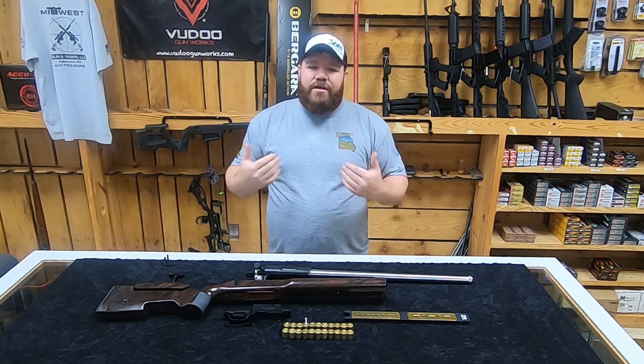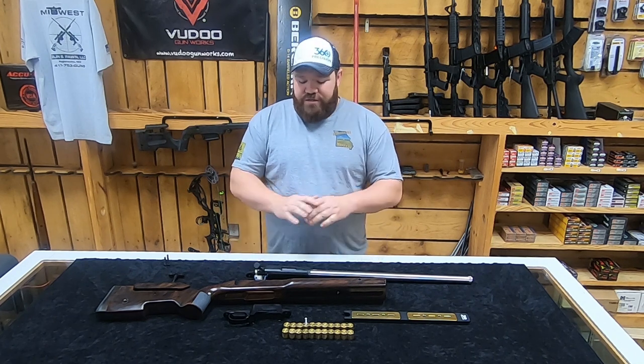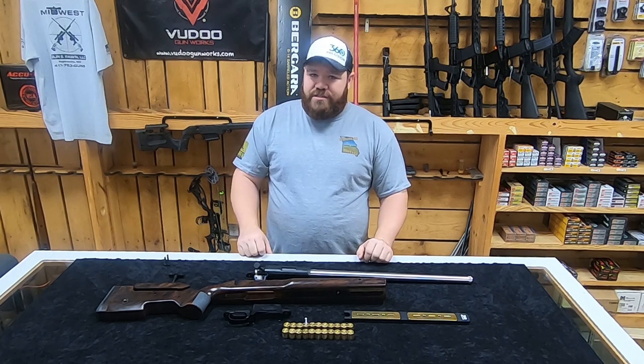Hey folks, welcome back to Midwest Long Range. I'm Chris, and we are at Midwest Gun and Pawn today. We're going to take a look at my Voodoo 360 again. This time we've got it in pieces. We're going to show you why here in just a second.